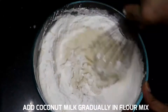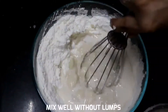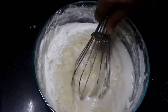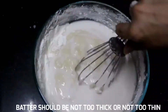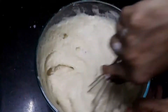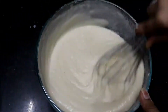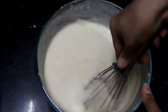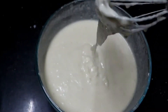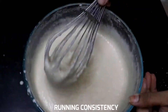We will make the batter and cut it a little bit, then cut it a little bit more. I will cut the batter and mix it a bit. Now we will add it to a running consistency.